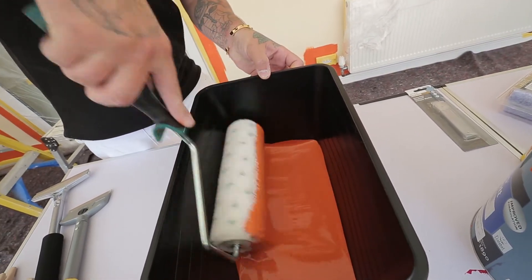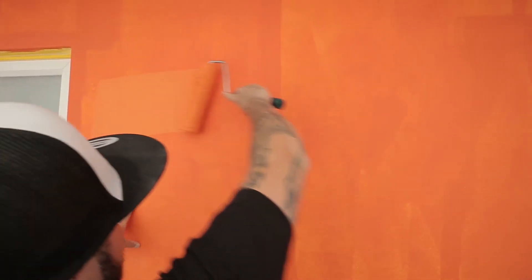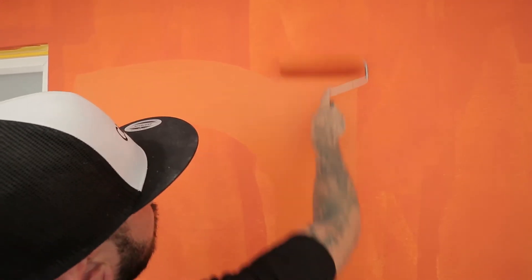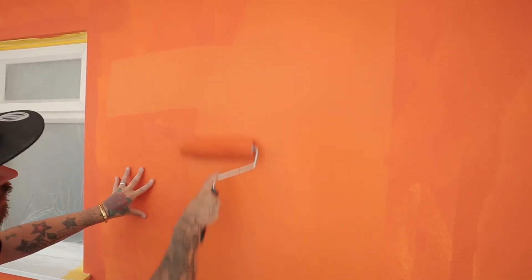Once you have loaded the paint onto your roller, choose the section you will be working with on the wall. Starting central, work your way left to right or right to left, distributing the majority of the paint on the wall.